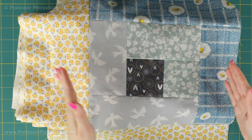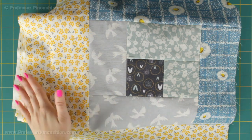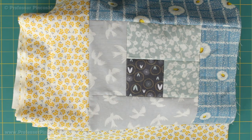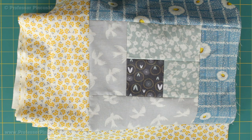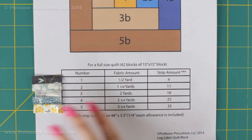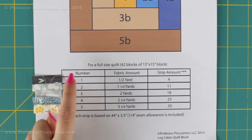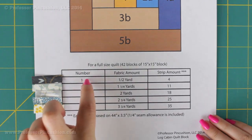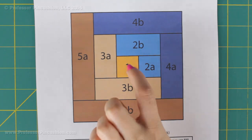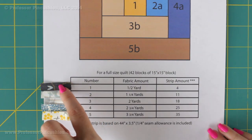After you have your fabric, we're next going to look at our chart to figure out how much fabric you're going to need for each number and also how many strips we're going to cut, because basically our log cabin block is made up of strips. This chart on our printout helps us figure out how much fabric we're going to get. I've taped my fabric to the side for each number to keep it organized, and the number corresponds to the numbers on the chart. So number 1 square is this fabric right here.